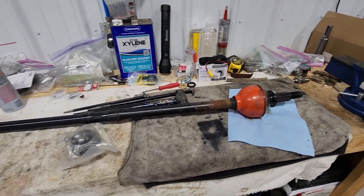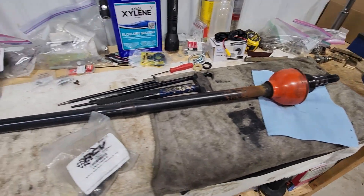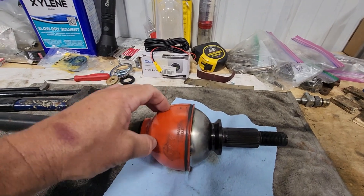Welcome back to the channel. Today we are going to go through and demonstrate the procedure to rebuild your RCV axle shaft.